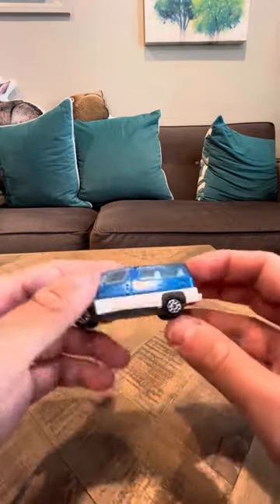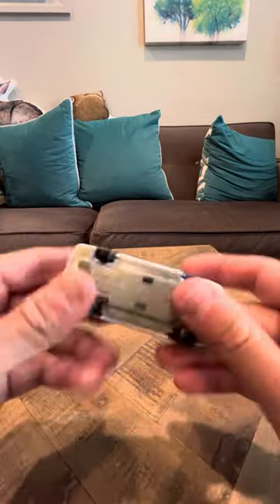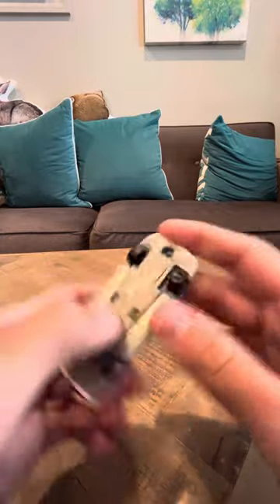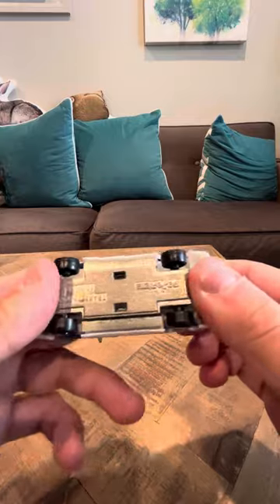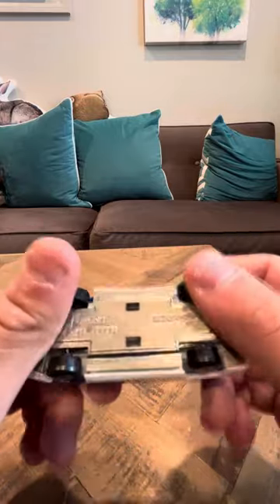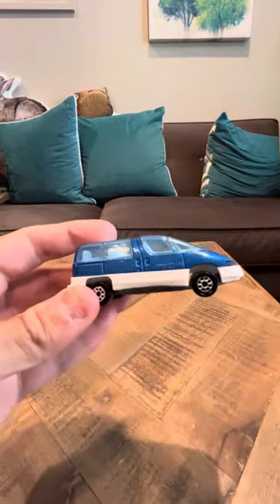This one's a different color. I'm not sure which one is rare — I don't know if the blue one is rare or if the red one is rare. I haven't really checked into that, but this is a Majorette. It's a nice model. I really like it. It's cool.